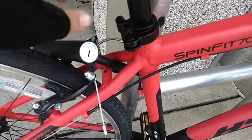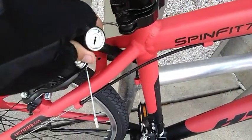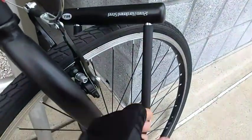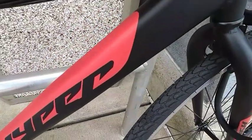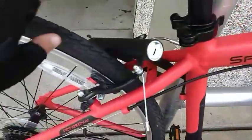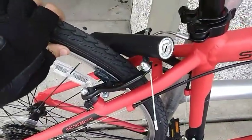This is how I lock it up. I got a D lock, and then I take my seat off and take my seat with me. And then I got another one right here — that one's just for the frame, and then that one's for the front wheel. I'm going to get a back wheel lock too when I get some money.